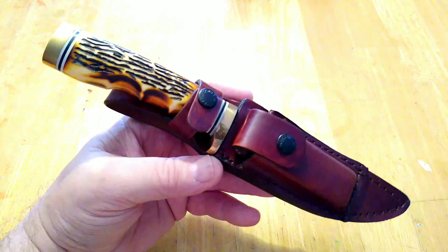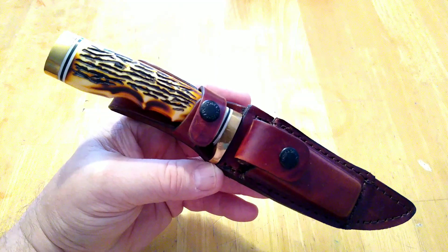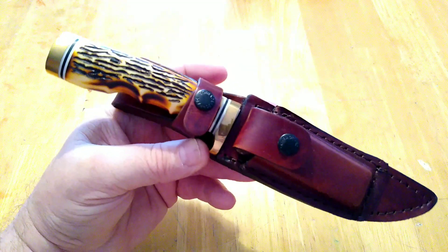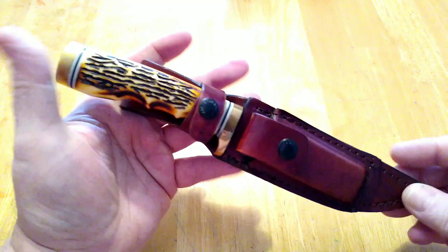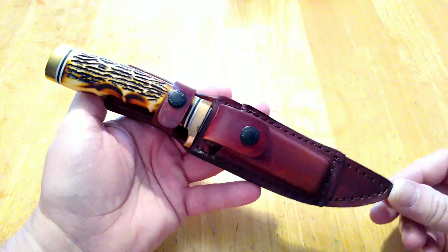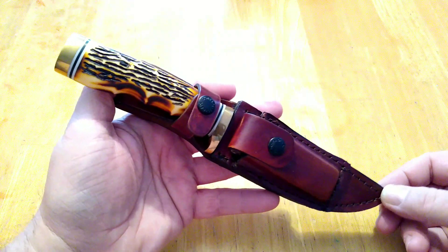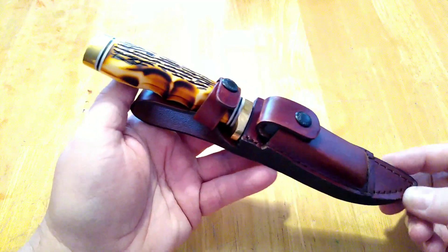Hey folks, Rob here, and it's day number three of the 10 knives and 10 days challenge. I pulled out this Uncle Henry — it's called the Golden Spike. These have been made for years. I remember these when I was a young man. At one point Uncle Henry, Schrade, Old Timer, and all those knives were made in the U.S.